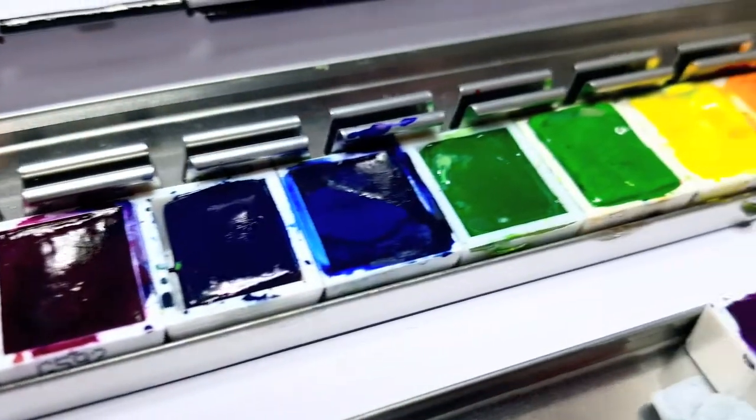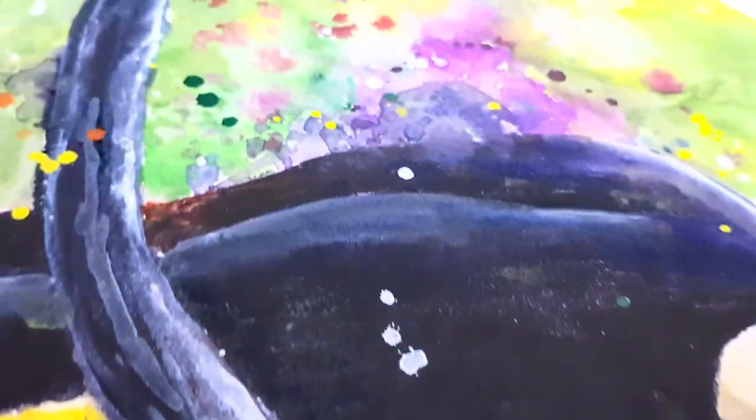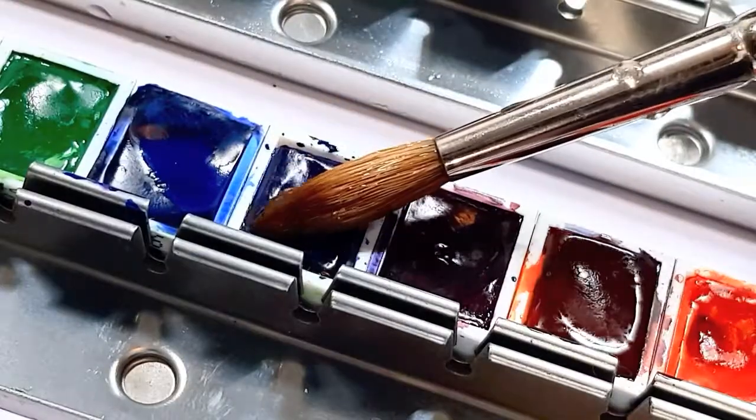Hey guys, today I thought I'd take you along with me on my journey of learning to use watercolors. My name is Kirsty Rebecca and I make drawing and painting tutorials that are easy to follow even if you're just starting out.